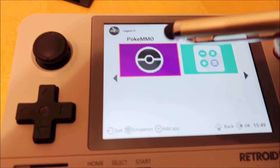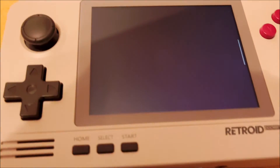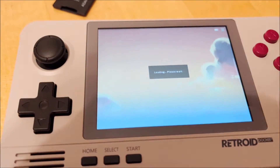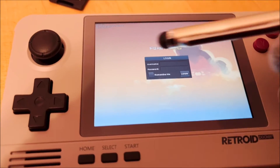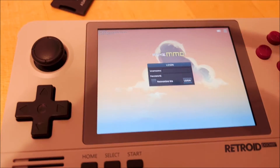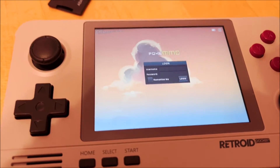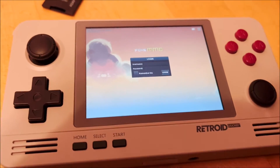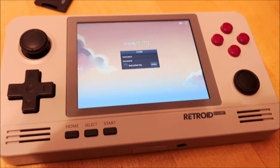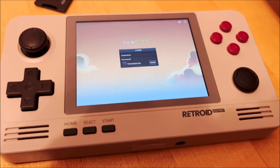Now we have the full package — everything here on PokeMO. There should be a tab that says what language do you want. I picked English, and I'm going to go ahead and log in. I'm going to give you an in-game test and show you how to navigate this system, and then we're going to sign off.